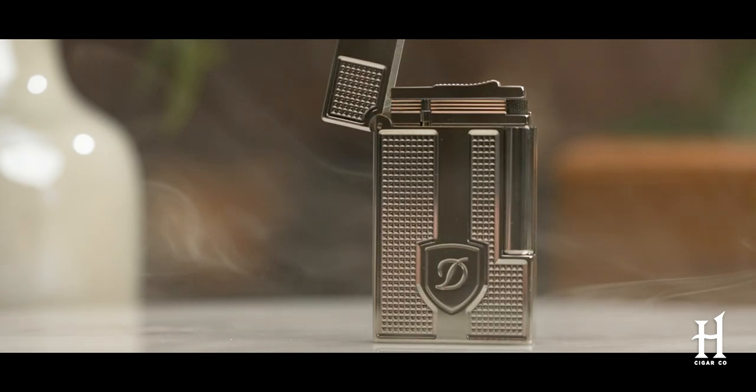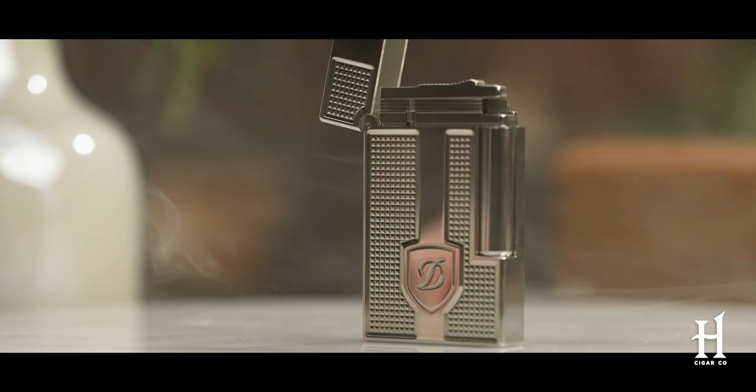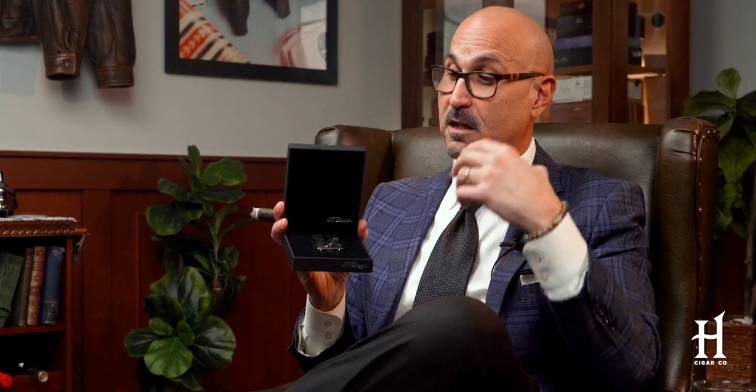Last but not least on my list of favorite lighters is ST DuPont. You've probably heard ST DuPont synonymous with high-quality, high-caliber lighters. This is part of what they call the Line 2 series. If you've been in any cigar lounge or around cigar shops for a while, you've definitely heard one before — that ping. That's what people are looking for. Great, broad flame.